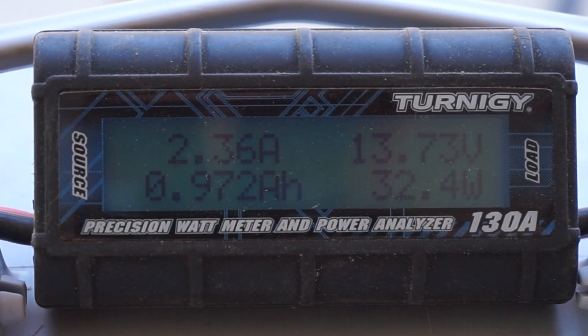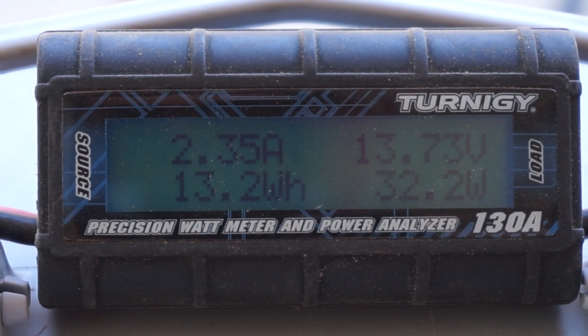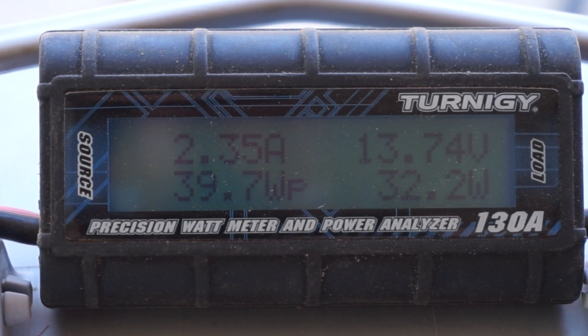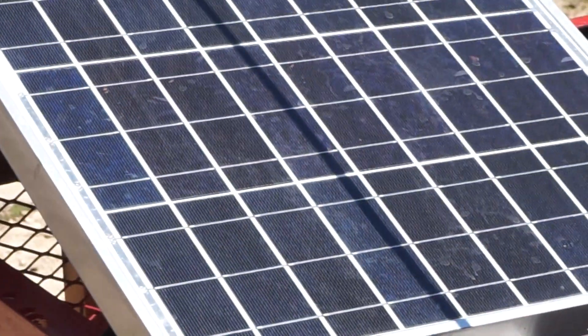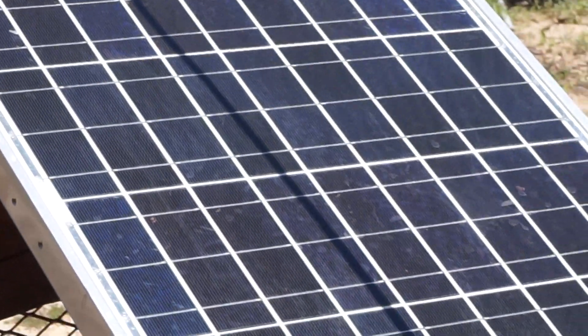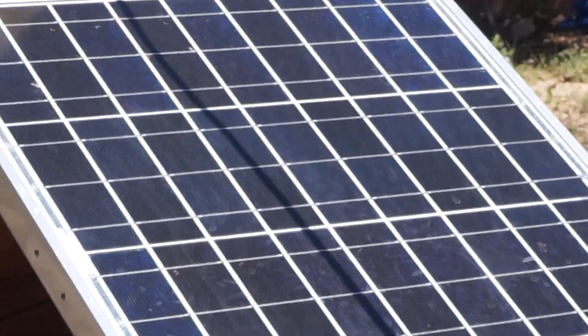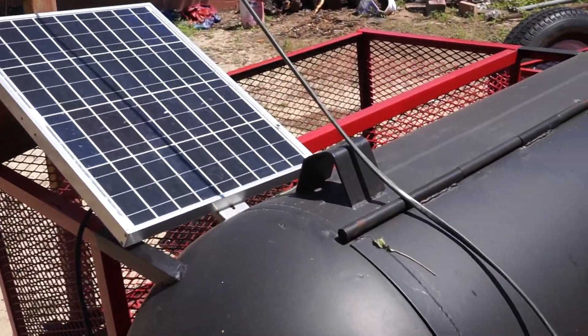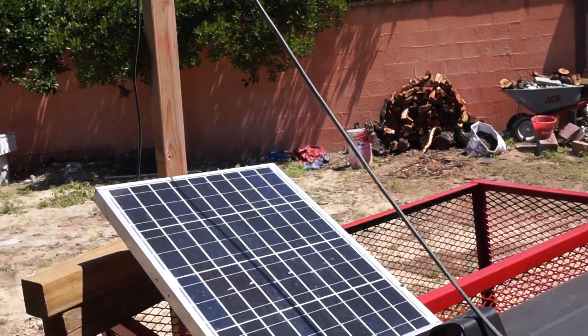Hey guys, George here again. We're running a Kyocera 40-watt panel which is outputting 32 watts. We're going to pretend that you've got a power line, or let's say a wire from your cable company, casting some shadow on your panel — a wire in the sky.